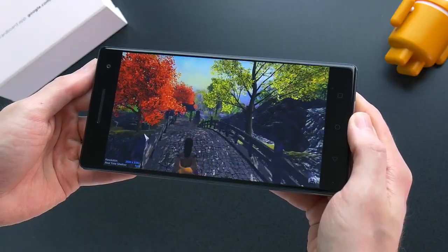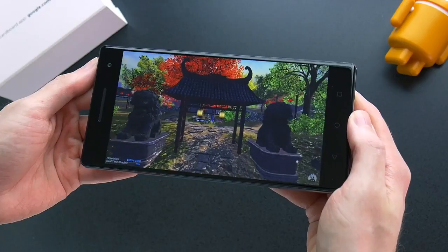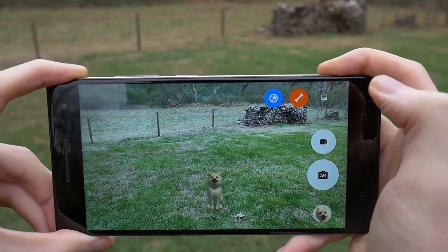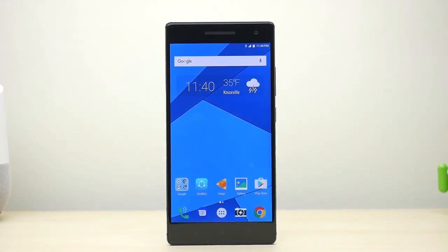I found the 6.4-inch Quad HD LCD screen is a little lacking in color and contrast. Thankfully, you can adjust the color temperature and saturation in settings. However, it is sharp and plenty bright for outdoor use. Above the screen is the speaker and front-facing camera, while below is a set of capacitive navigation keys.